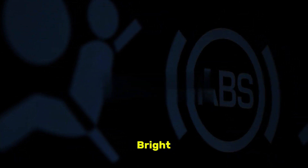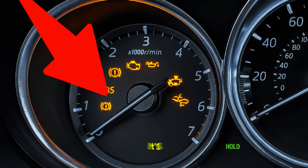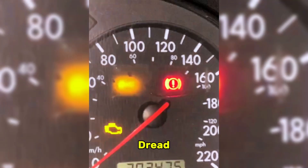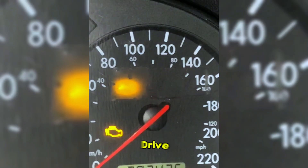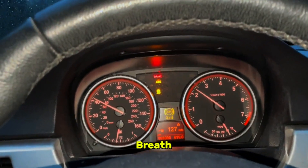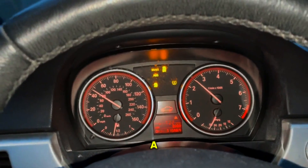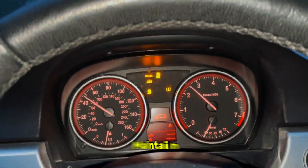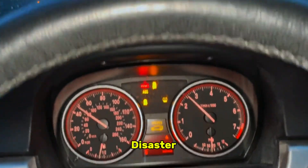You're driving along when suddenly a bright amber light illuminates your dashboard — the ABS warning light. It's a moment that can instantly fill you with dread. What does it mean? Is your car unsafe to drive? Are you looking at a massive repair bill? Before you panic, take a deep breath. That light is a signal from your car's anti-lock braking system, a key safety feature that helps you maintain steering control during hard braking. While it should never be ignored, it doesn't always spell disaster.